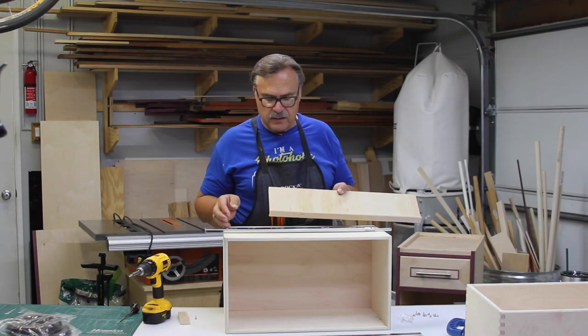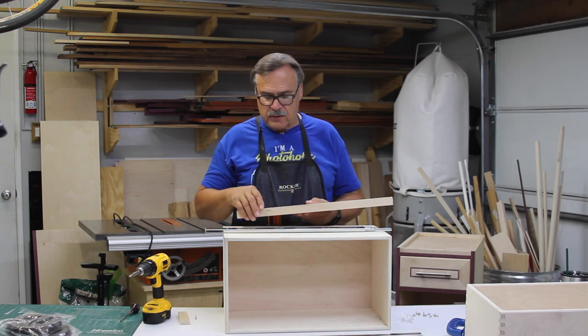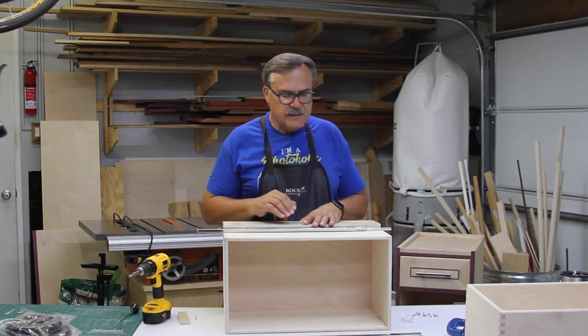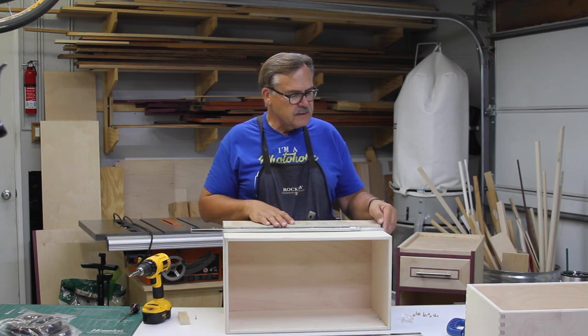The jig is just a piece of plywood the length of the drawer, with a quarter-inch piece at the bottom. It has a little lip so that it can catch the bottom of the drawer and place the drawer slide along the side. It positions the slide a little bit less than halfway up.